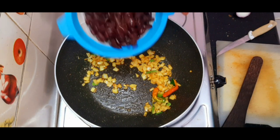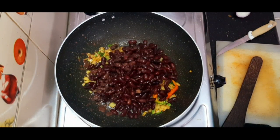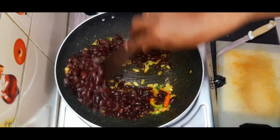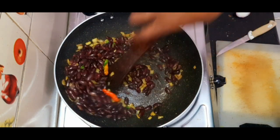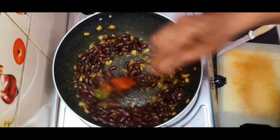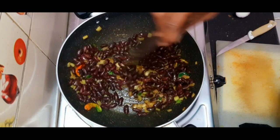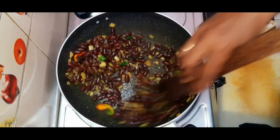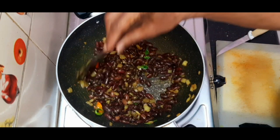Now let's add the kidney beans. Sauté this again for two to three minutes. It's ready! It's very simple but this is the choice of fitness people.